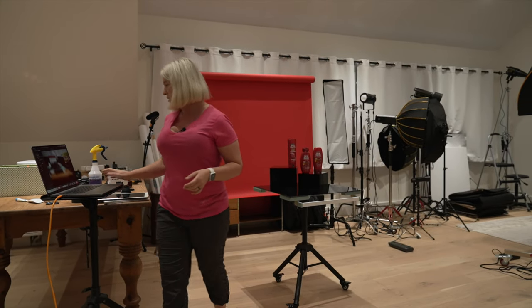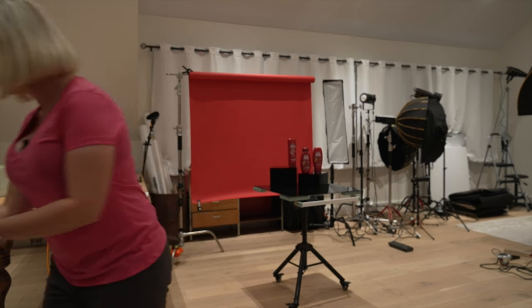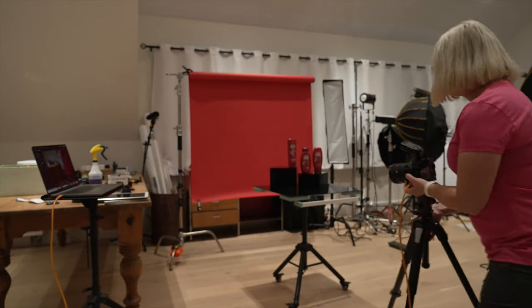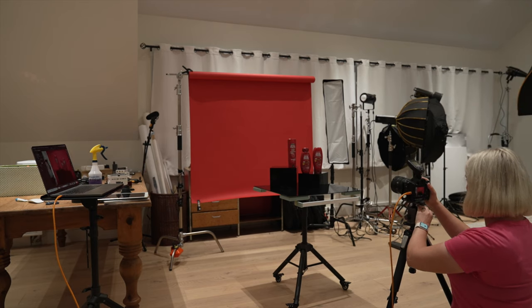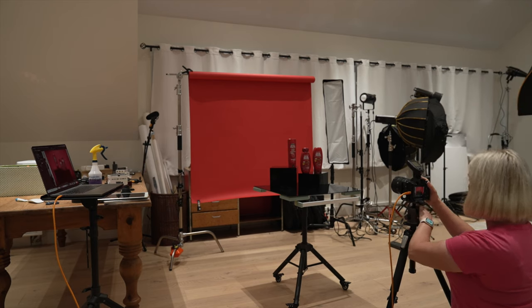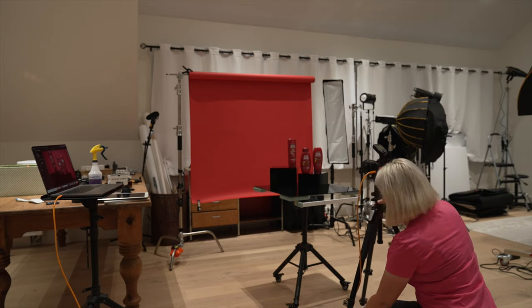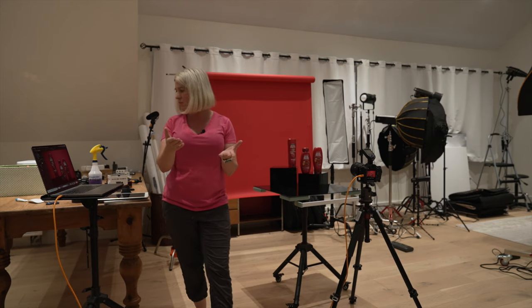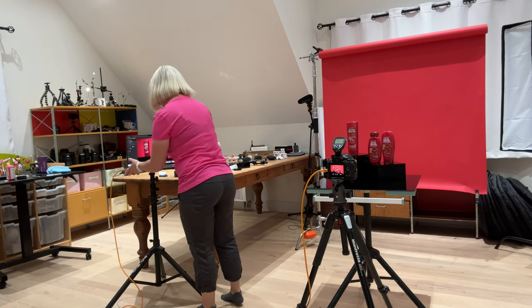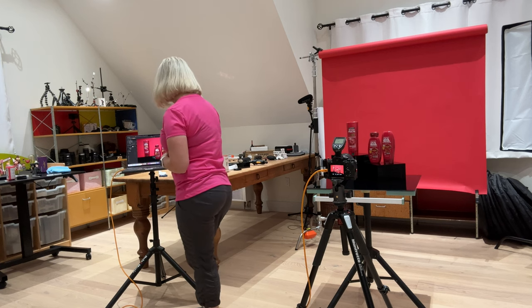Now I will be tethering into Capture One. I have my camera, it's already connected. I have a 50 millimeter lens — this is the G Master 50mm f/1.2. The way I like to build my shot is to start from the back. I'll build my shot from the back to the front, so I will work with the background light first.